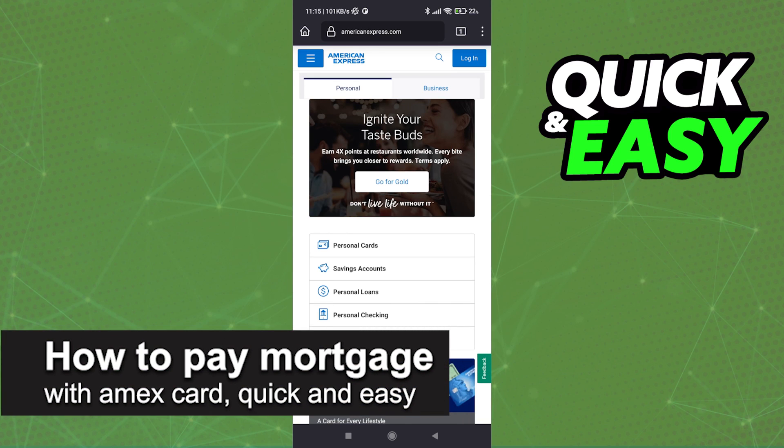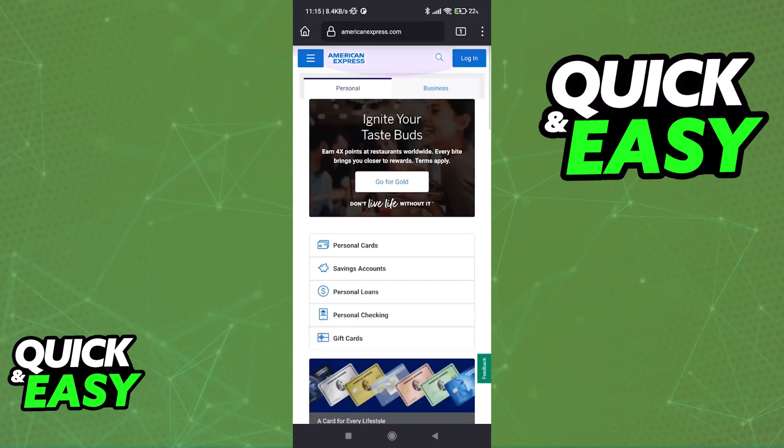In this video, I'm gonna teach you how to pay your mortgage with an American Express card. It's a very quick and easy process, so make sure to follow along. You can find this information available on the American Express website, so if you want to follow along, open up a web browser on your computer or your phone and go to www.americanexpress.com.